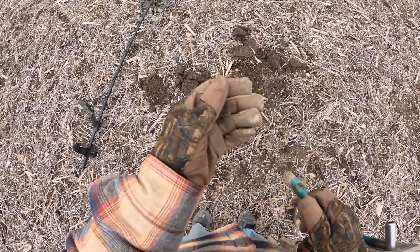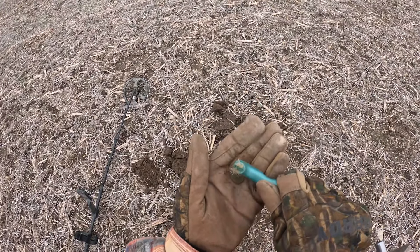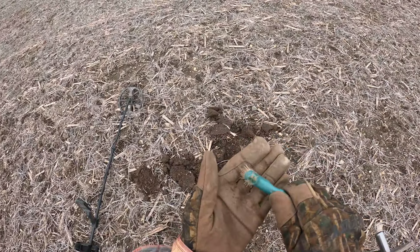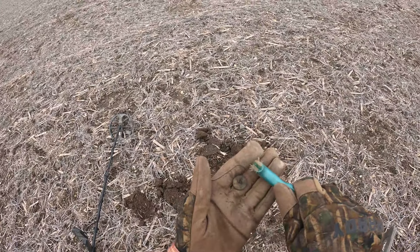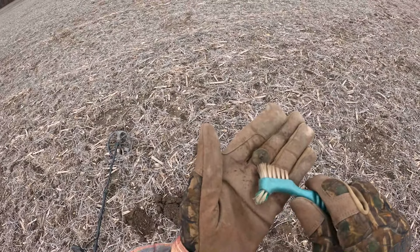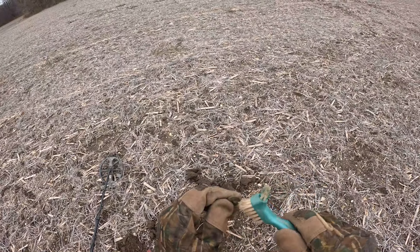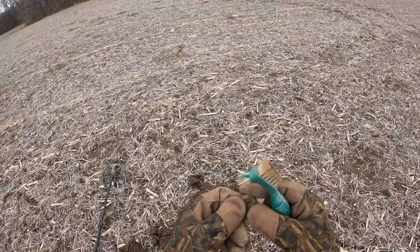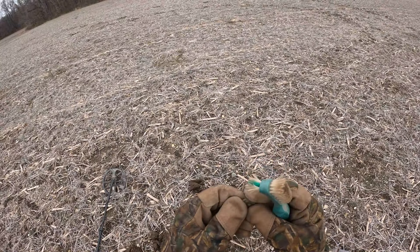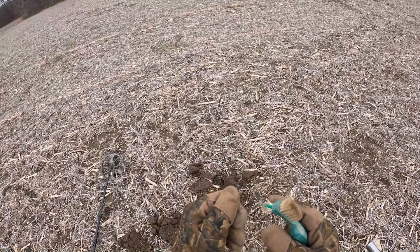Just kicked out a high tone and we've got an old flat button. That's cool - figured we might find some buttons here. It looks like a clip back, doesn't it? Actually looks like it's just a folded-over shank. Anyway, cool old button and we're going to keep hunting.